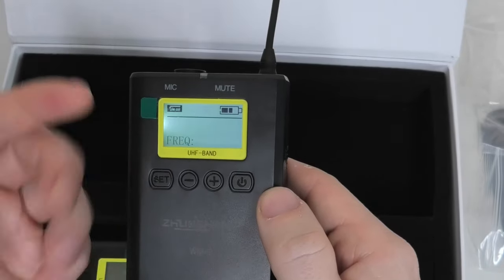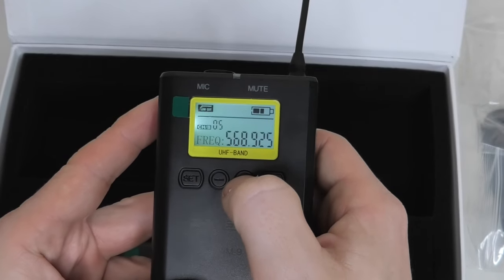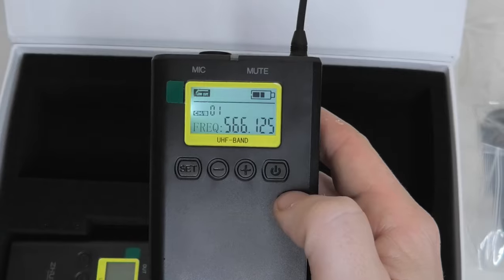If we tap set, the display begins flashing and we can start using the plus and minus buttons to change what channel and frequency we are on. We have to make sure this matches on the receiver as well. So once you find the frequency that you want, tap the set button and that is locked in place.